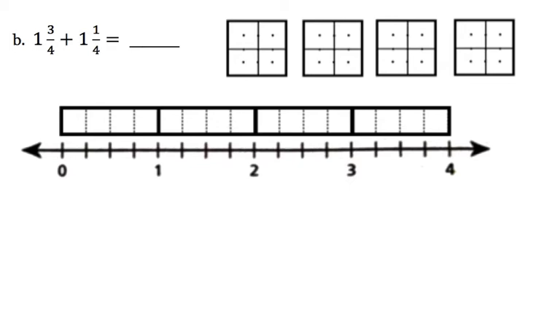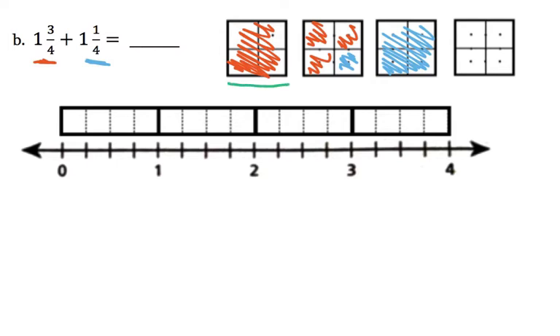This next problem says 1 and 3 fourths plus 1 and 1 fourth. I'm going to start by shading in 1 whole and then 3 fourths extra: 1, 2, 3. Now I'm going to add 1 whole and 1 fourth — let me start with a whole over here, and then add 1 fourth. The 1 and the 1 whole made 2 wholes, but then the 3 fourths and the 1 fourth made another whole. So the answer here would be 3, because it forms 3 wholes.